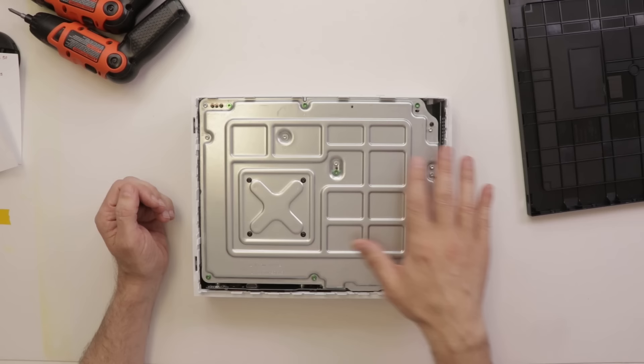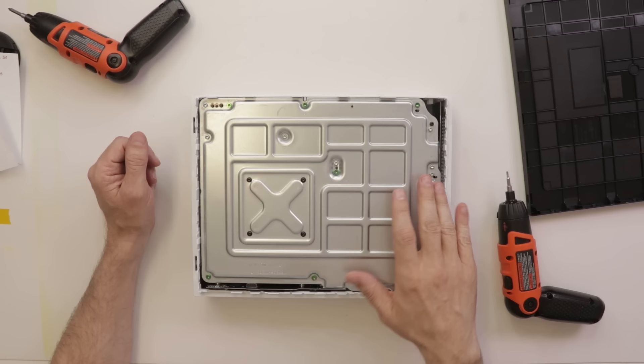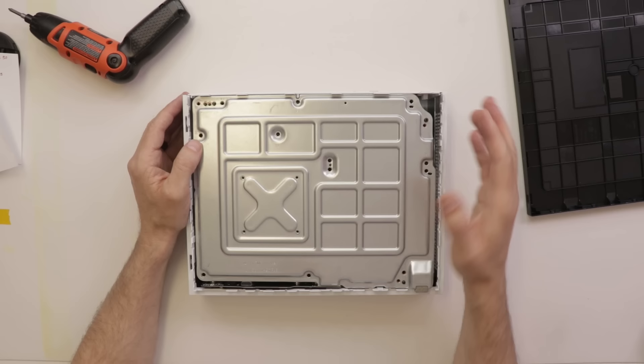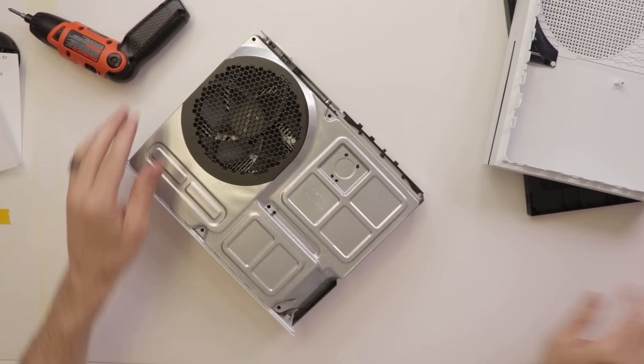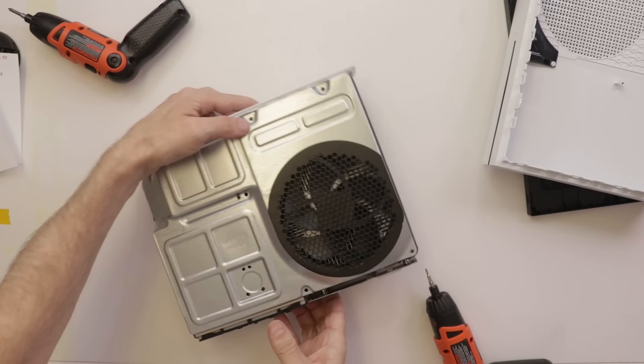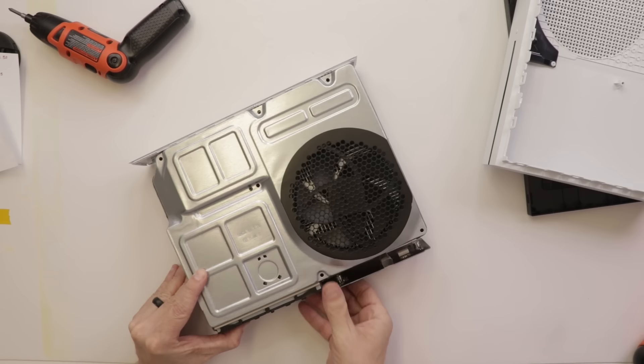Got the bottom cover off. Now we take all these screws out and pull the guts out of the top case. All of these are T10s with the exception of these four which are T8. With the screws out we pull the top case away from the rest of the console. Then we remove this board and this board, also using T8. Now we take the top cover off and start pulling out the guts, starting with the hard drive.